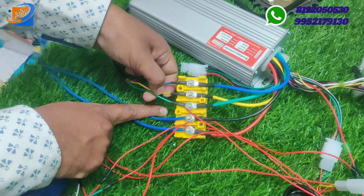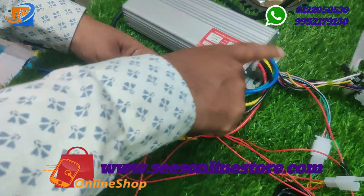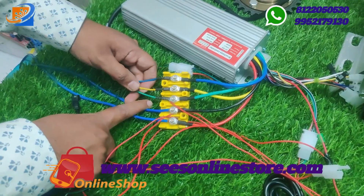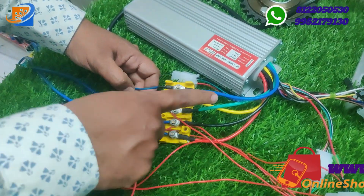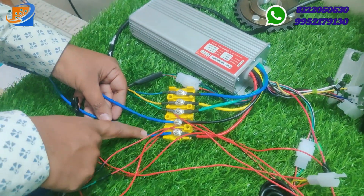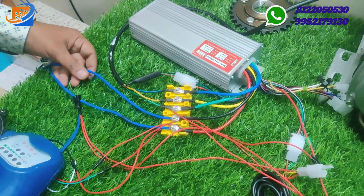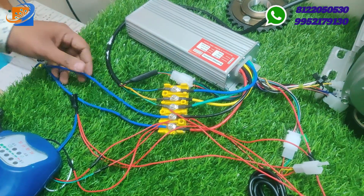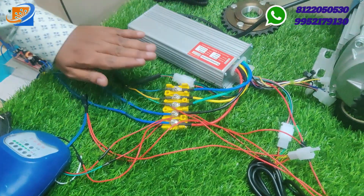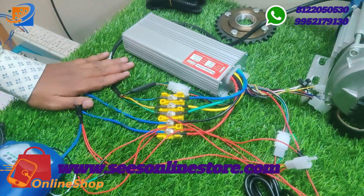The remaining three wires — blue, yellow, and green — are the motor three-phase wiring. These connect blue to blue, yellow to yellow, and green to green from the controller, color to color. Here are the supply connections: first is the positive of the supply, second is the negative. You need to give only 48 volt — more than 48 volt, this motor will not work. Give exactly 48 volt as the input voltage.